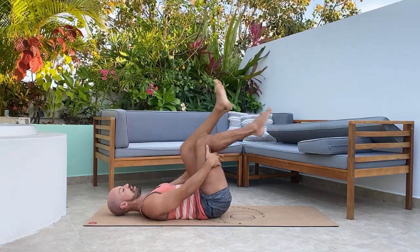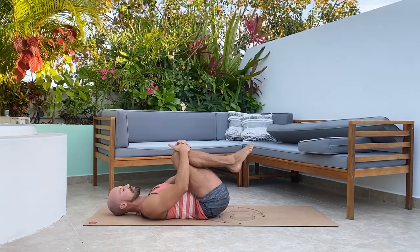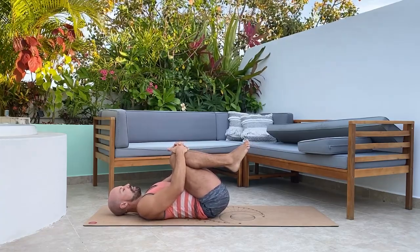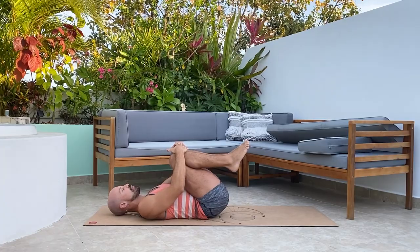Unravel here and hug both knees into the chest. Give yourself a deep breath in, exhale and sigh it out. Two more like this — inhale and exhale, last one inhale and exhale.